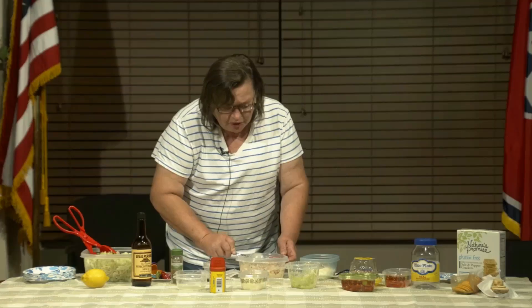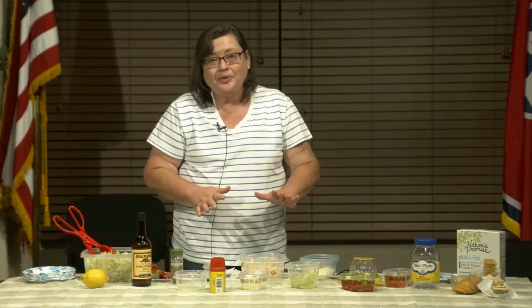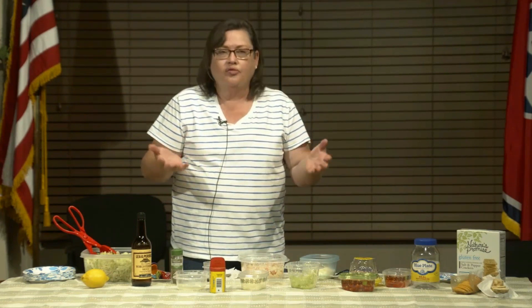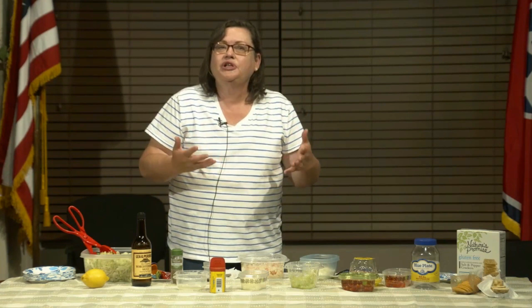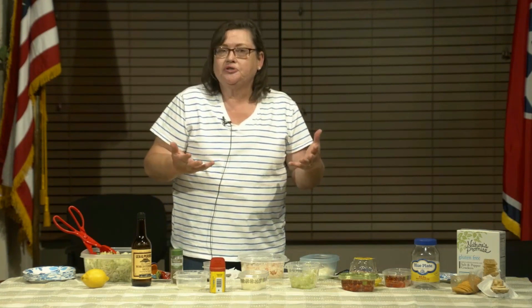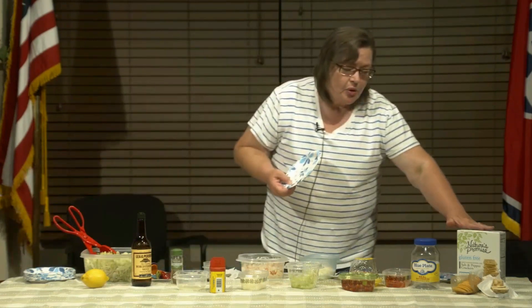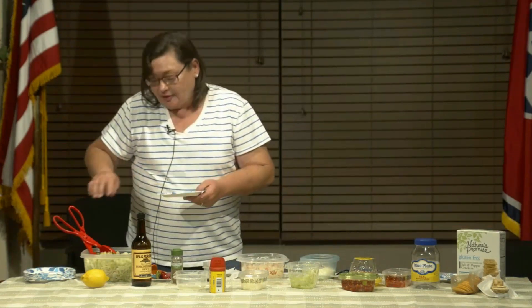You can make this a day ahead of time and then serve it at a Memorial Day picnic or Fourth of July, or just throw it together 15-20 minutes before dinner is served for kids. You can serve this with crackers — I like to do it with lettuce.